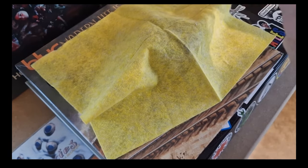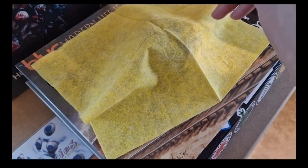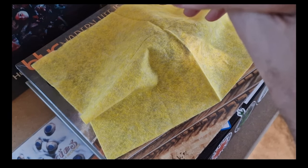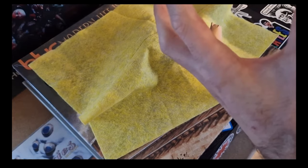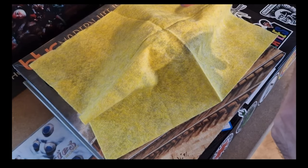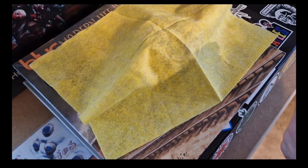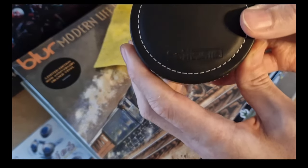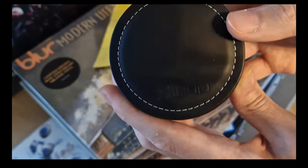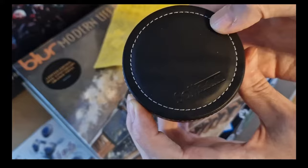I was actually lent two very good mid-range pieces of audiophile equipment, so that instantly gets me buzzing. When they did come through I was like, oh my god. Anyway, one of them's under here which I'll cover today, and it is — just look at that lovely box — it's the Soft Ears RS5s.